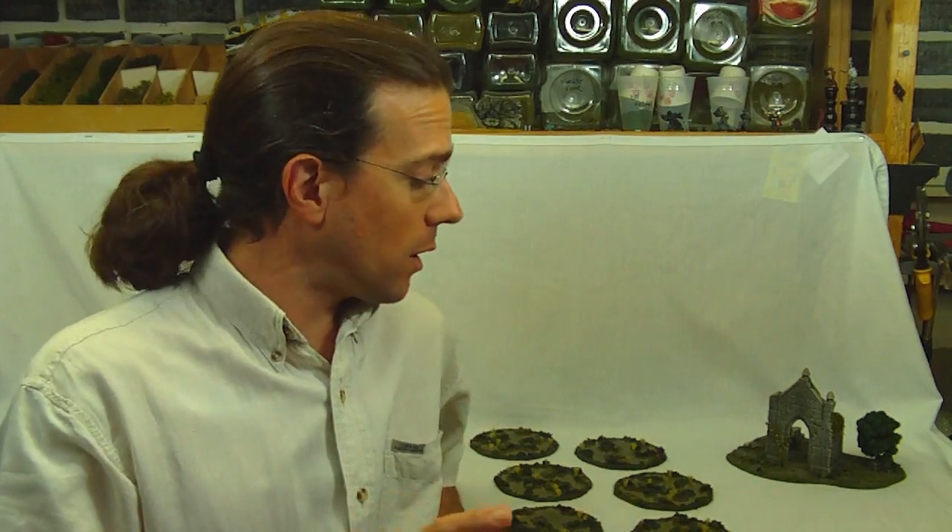Hi, welcome back to another Terranscapes video. Today I wanted to show you just a few projects that are coming out of the shop right now. One is a customer request for a modified swamp set. He wanted to utilize swamps on an upscaled Command and Colors game.